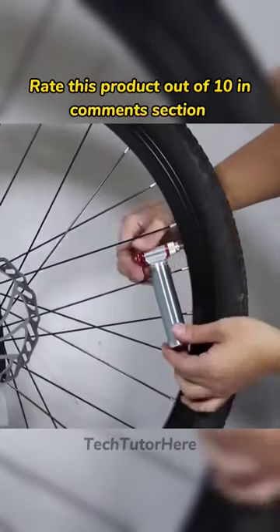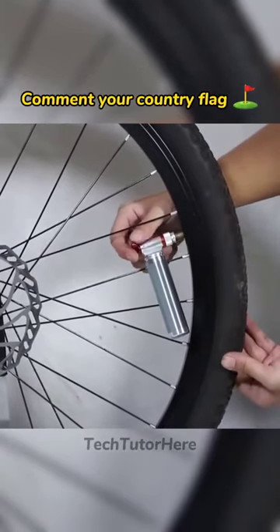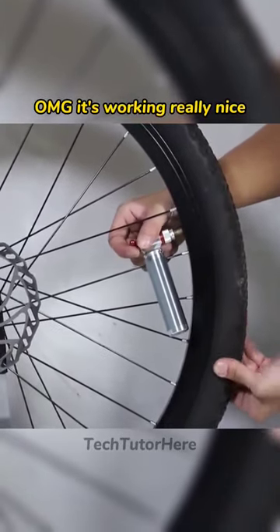Rate this product out of 10 in the comments section. Comment your country flag. OMG, it's working really nice.